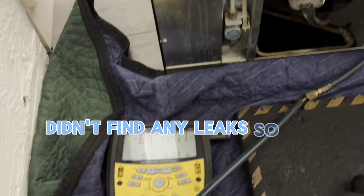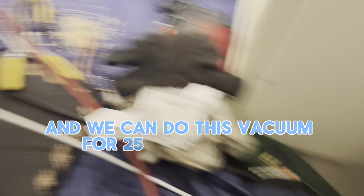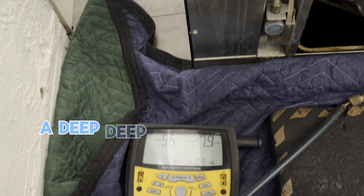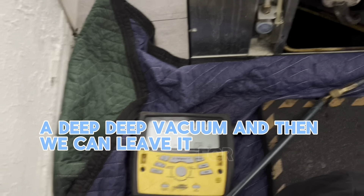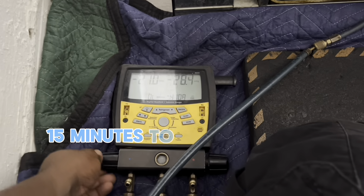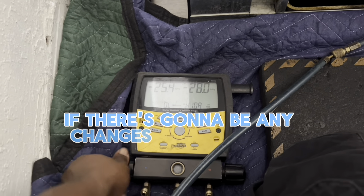Didn't find any leaks, so I'm moving on to do a vacuum. We can run this deep vacuum for 25 to 30 minutes and then leave it for about 10 to 15 minutes to see if there are going to be any changes on the gauge.